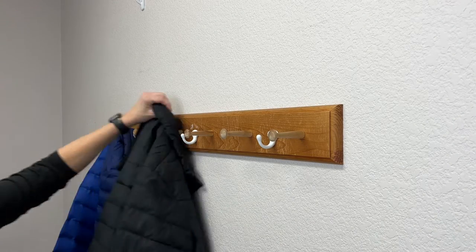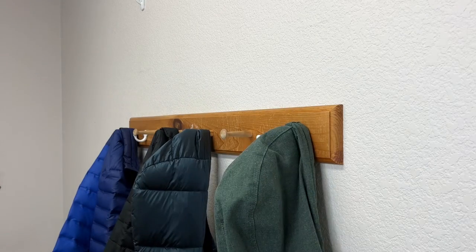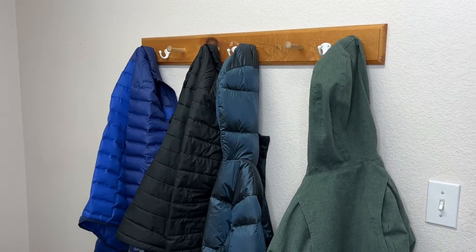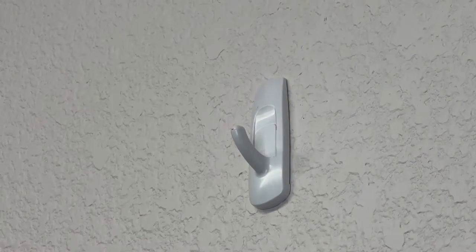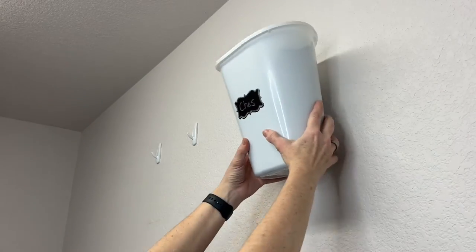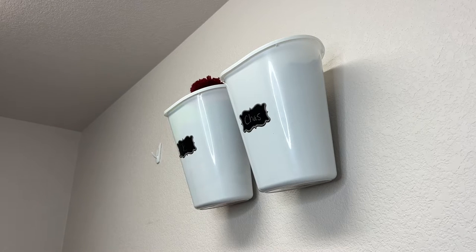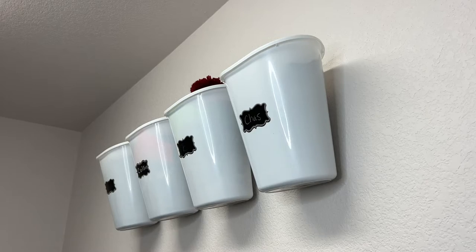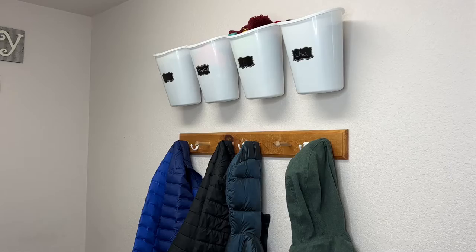We hung a coat rack in our laundry room so that when we come in from the garage we can easily take our coat off and hang it there. We try to keep each person to one coat on this rack to keep it from getting too cluttered. Right above those I placed command hooks — four total, one for each of us. We take those trash cans and hang them on the hooks. You could also use wired racks or put them down lower for younger children. This one easy idea can be used in so many different ways and for all seasons.